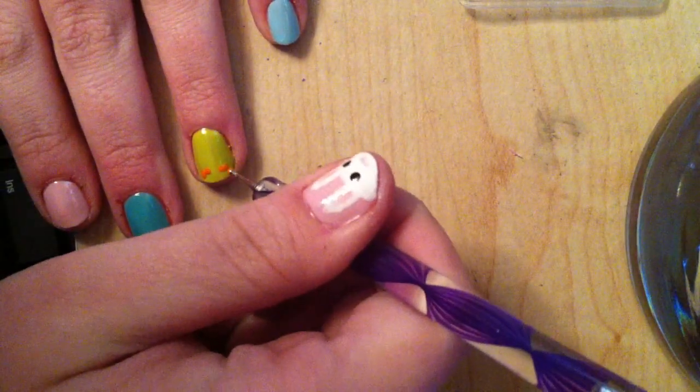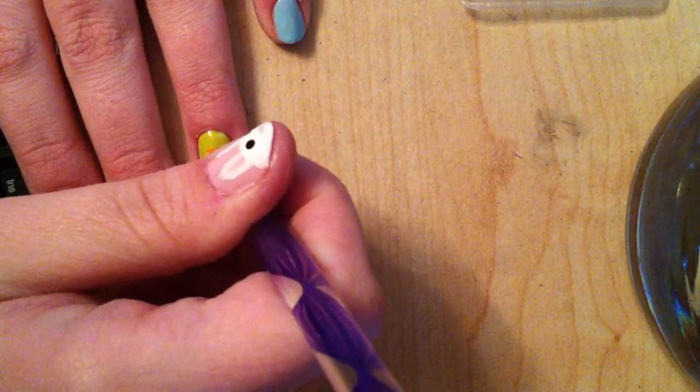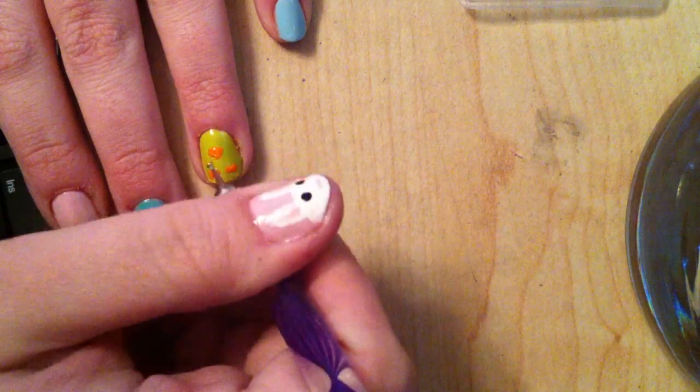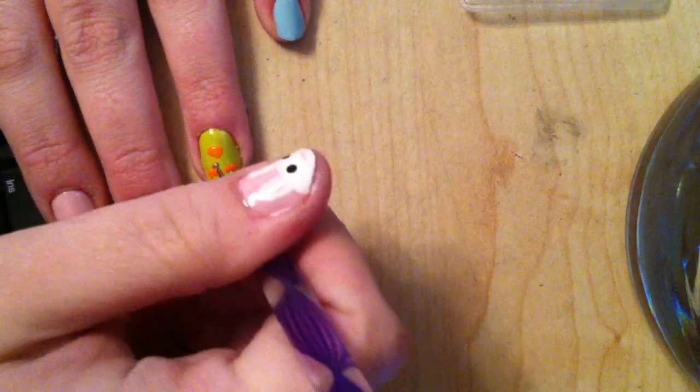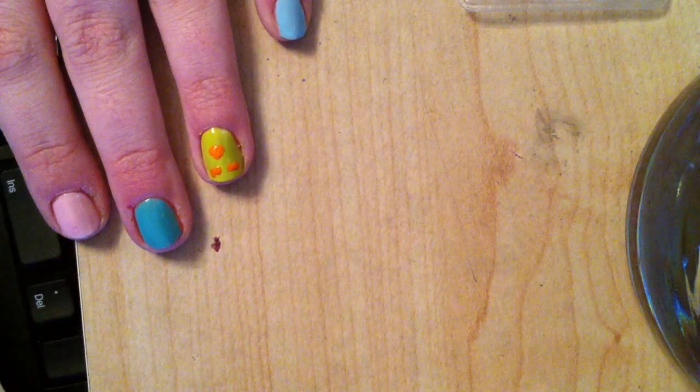If you need to just go over it a couple of times to get them exactly how you want them, that's fine. Then I'm going to do the beak with the same orange. All you want to do is draw a line across the top and then bring it down into a point. If you've got acrylic paints these will work better, but I'm using polish. That's the beak.